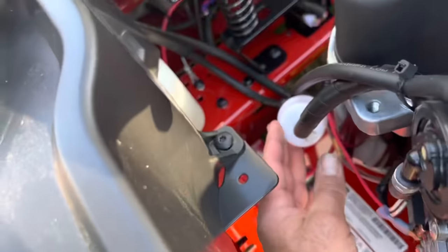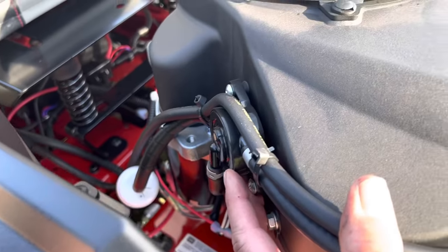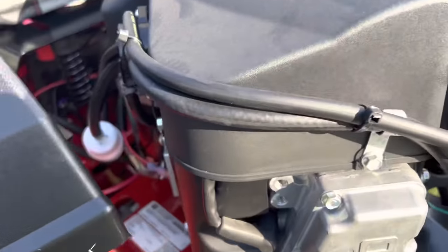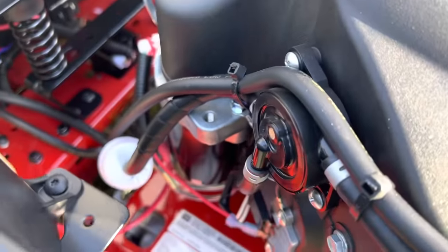There's an inline fuel filter, fuel pump, and to replace the fuel pump it's about $28. The fuel filter is just a buck or two. It runs straight over to the carburetor, so it's actually easy to keep the fuel system clean. If you need to replace the fuel pump, it's cheap.